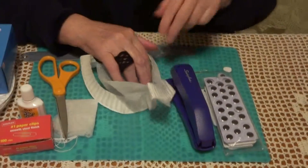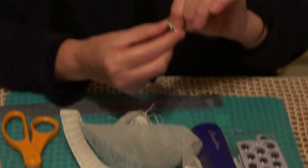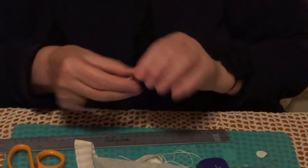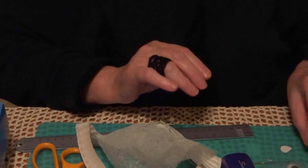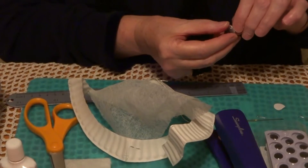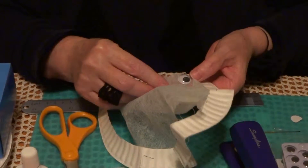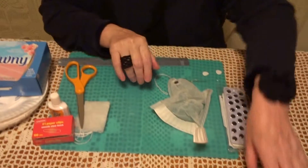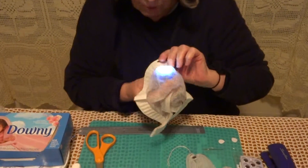We need to glue on googly eyes. I took the ones that are a half inch wide — you can use different sizes — with the sticky part in the back, and it sticks very well on the sheet. And this is the ghost. I made another one that we can put inside light to create the eyes. Happy Halloween! See you then!